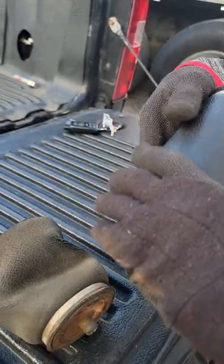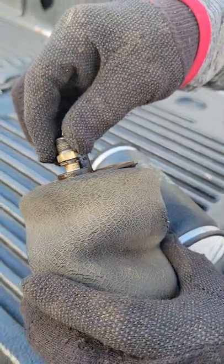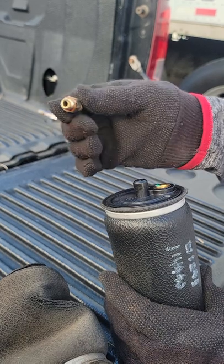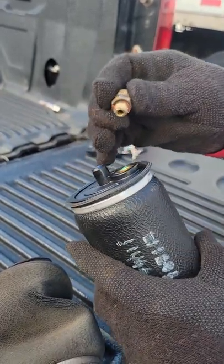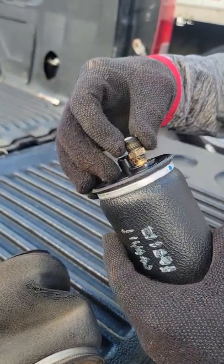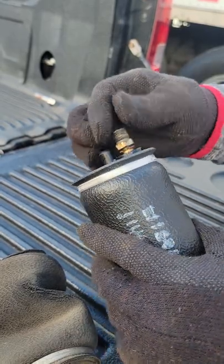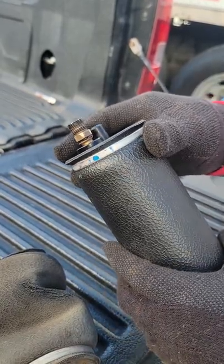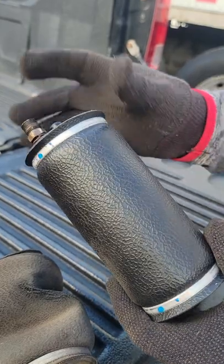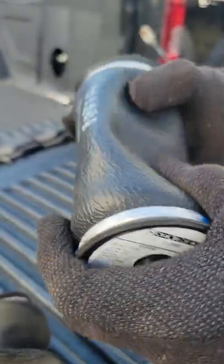This is the new one right here. I had to take this piece off the old one and put it on the new one because it didn't come with the new one. I already took it off the old one and I'm gonna put it onto the new one, tighten it up, connect the lines back, and we should be good to go. Stay tuned.